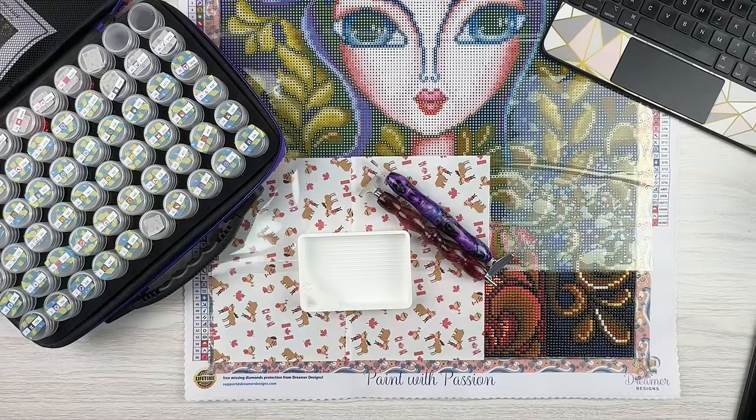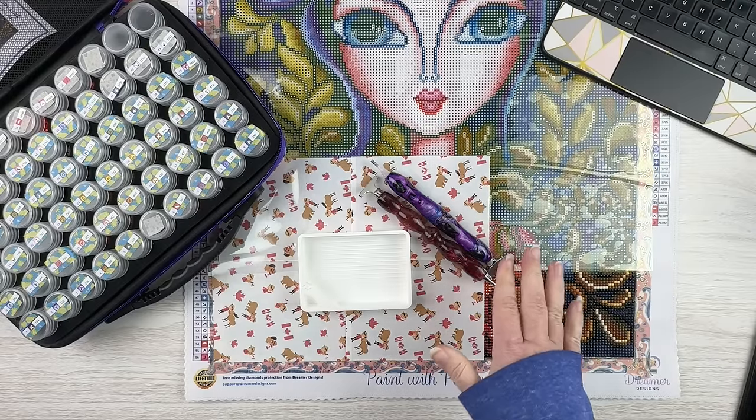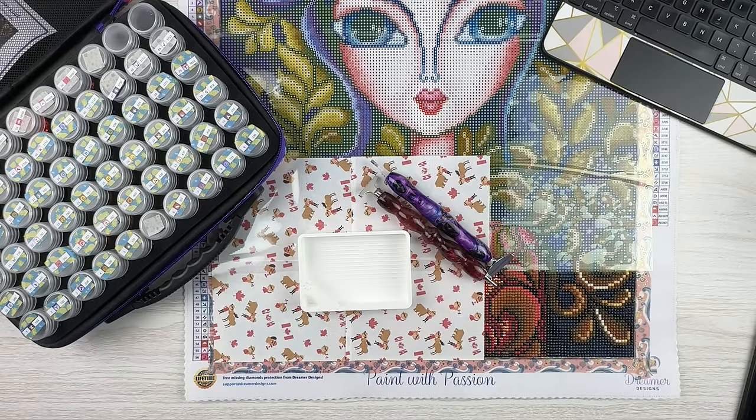Hello, fellow diamond painting addicts, and welcome back to Diamond Painting Anonymous. I'm Daphne, and I'm here today for this week's WIP and chat. If you're new here, welcome; if you're not new here, welcome back. WIP stands for work in progress, and this is mine. You are welcome and encouraged to go grab whatever you are working on and work alongside while I chat, or alternatively you can treat this as a podcast and just listen.